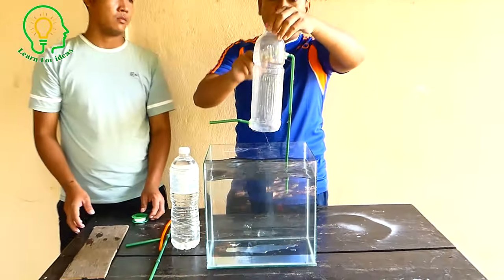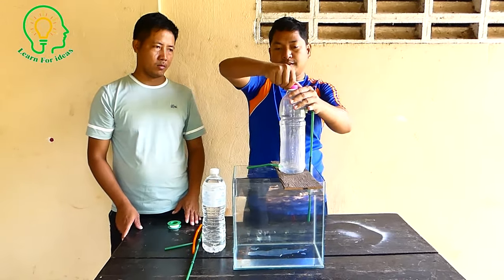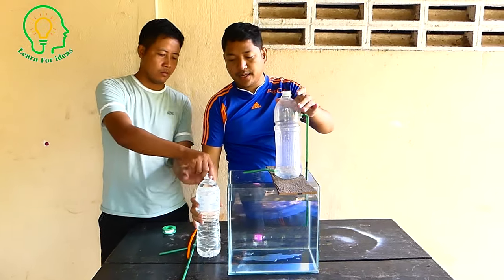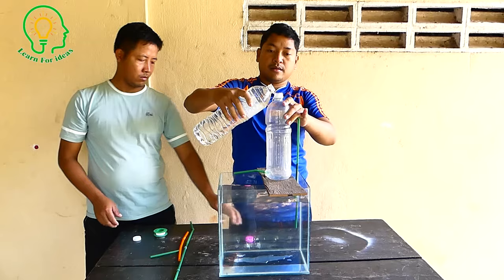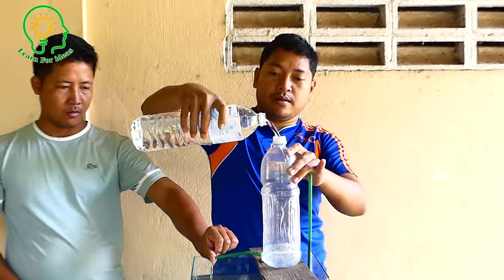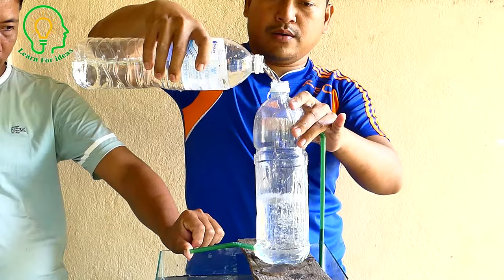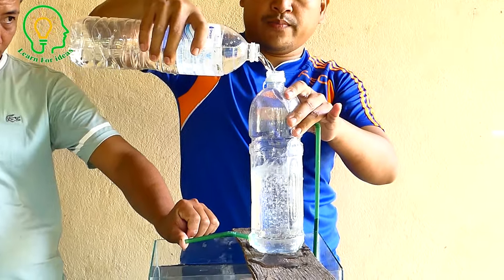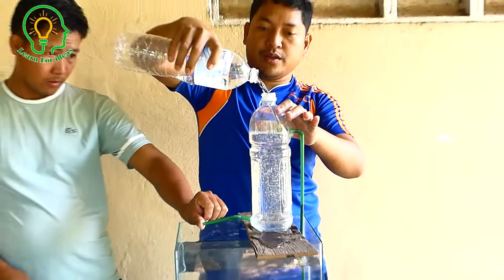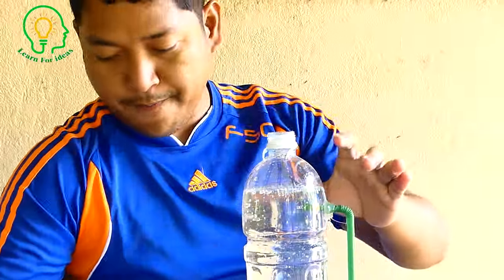So now we will add the water here. Let's see. Just check the output — you can see the output water way.